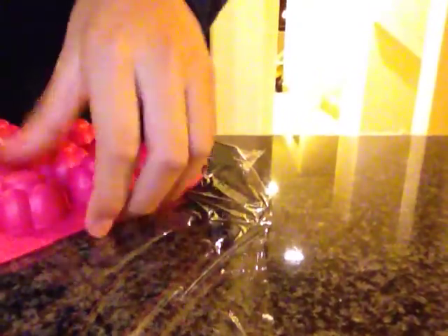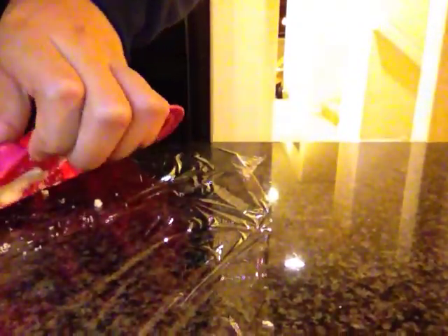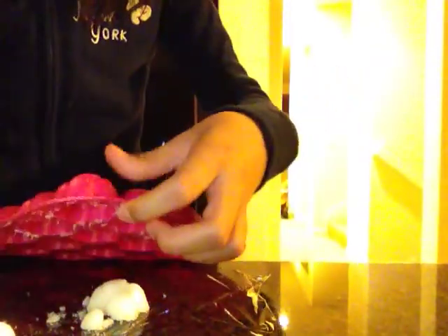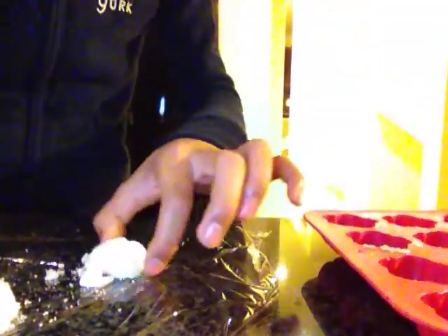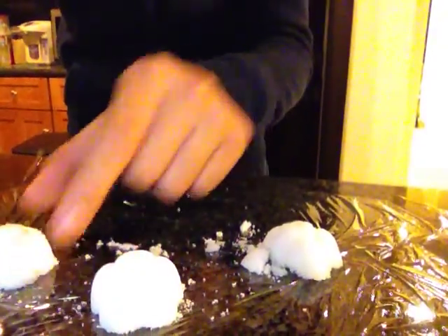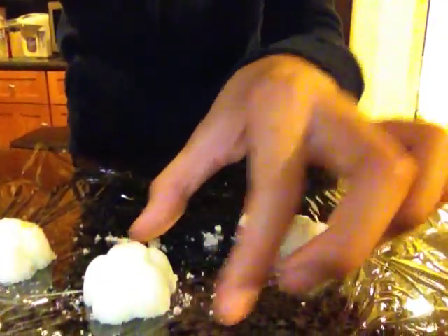I'm not sure — oh, there's two. Yeah, this one failed, this one failed, but these two are nice and pretty. And they haven't completely dried yet.